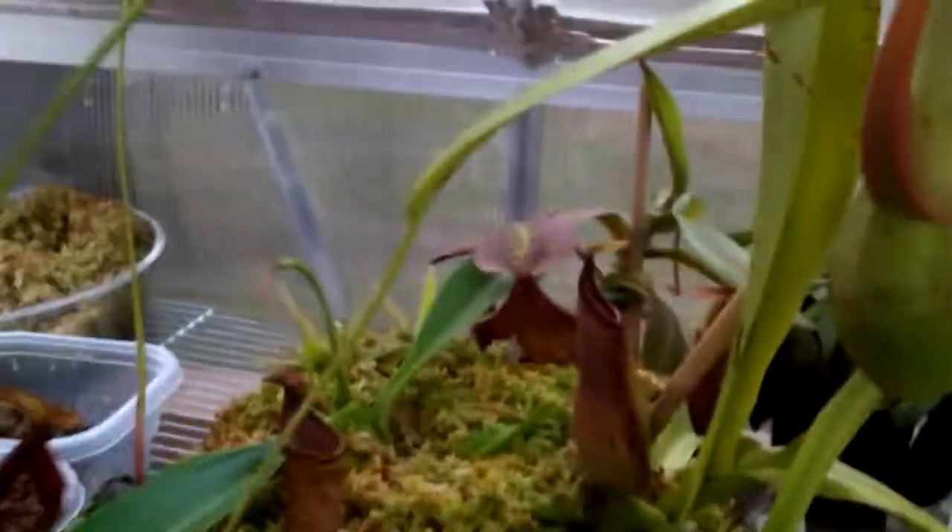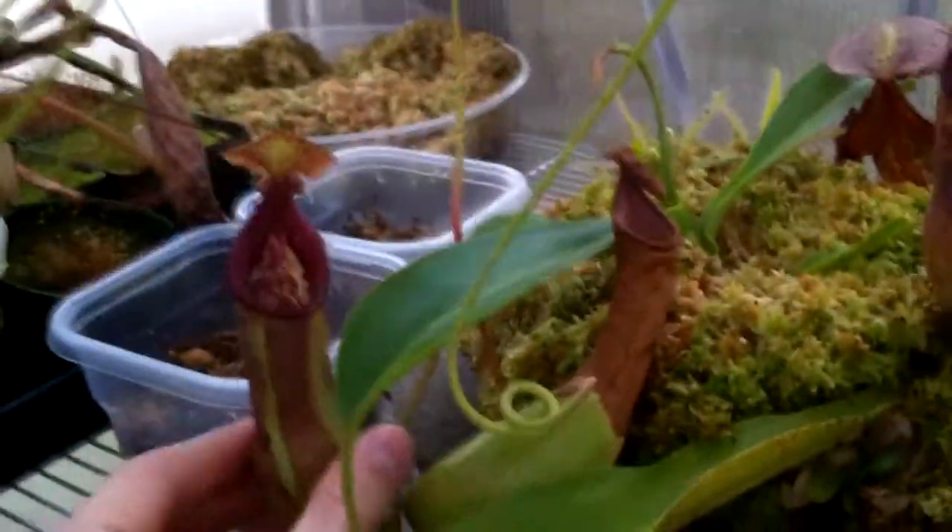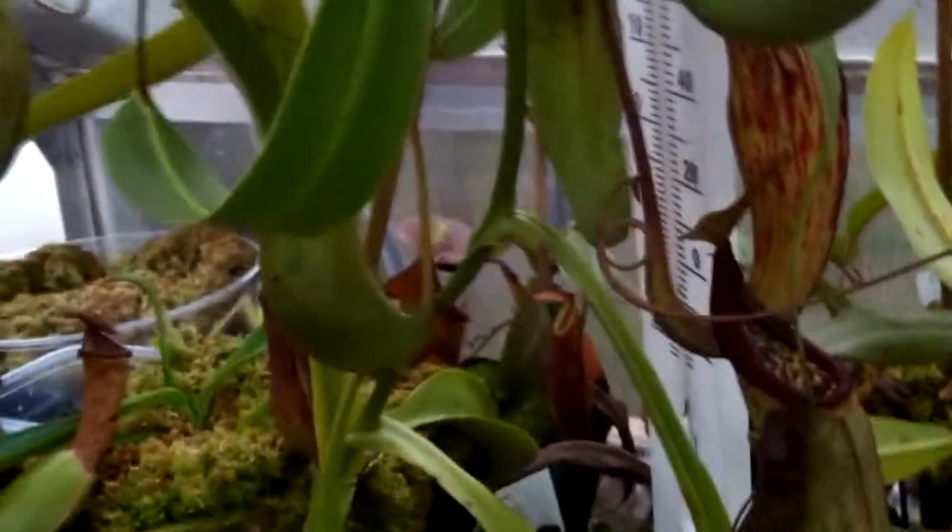Here's a Nepenthes spathulata x burbidgeae. Here's a young pitcher from a little basal that the mother plant has made, and as you can see, as they get older and older, they have different colors, different sizes of pitchers, and different lengths of peristomes. Here's a lower pitcher from the plant — it came off a leaf not very far up the vine, but that's when it started vining, and as it went up, the pitchers got more intermediate stage.